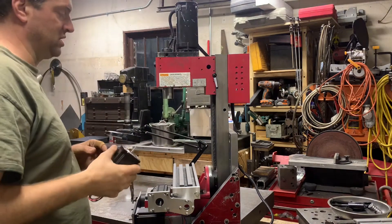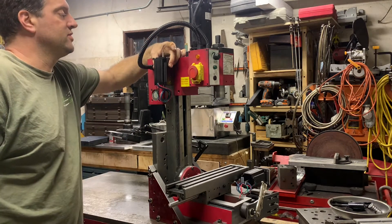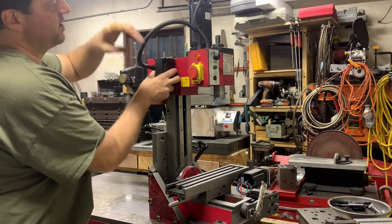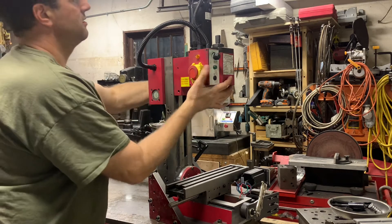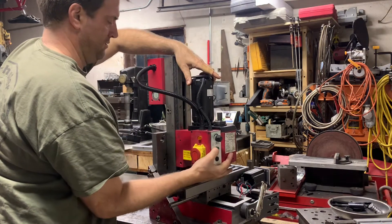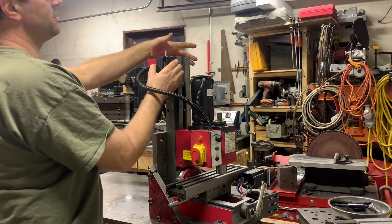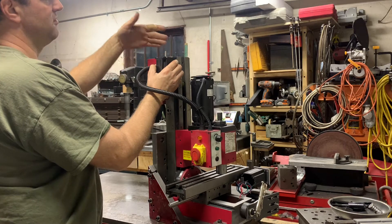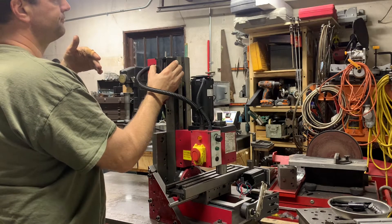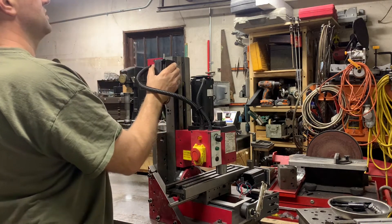My other option is to put it on the other side, but there's a wire right here for the motor. This wire will always be going up and down when the mill is operating. If I put it on the other side, I've got to be out further — and the further I am cantilevered away, the worse. So I think I'm leaning this way. I'm going to draft up something here.